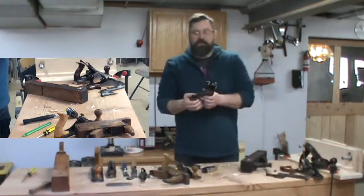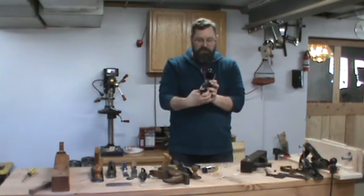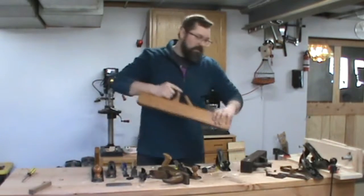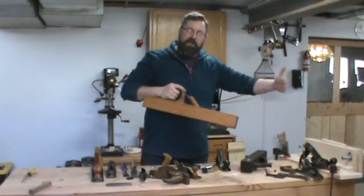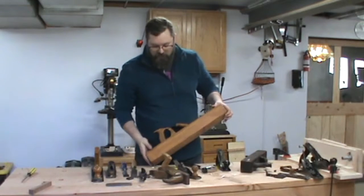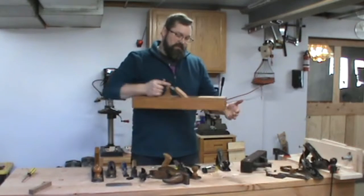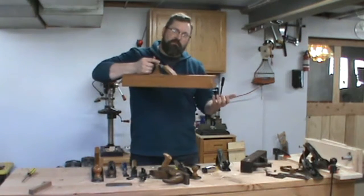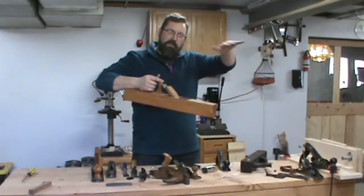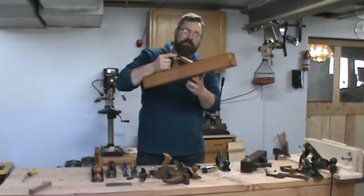Now the shavings are much thinner instead of this thick — much more control over it, but I'm removing material very quickly. Once I've got that relatively flat, I can switch over to a small smoothing plane. Before I get to that, if it were a long board and I wanted to make it flat along the length, I would choose a long plane. Rule of thumb: you can flatten a board that is twice as long as your plane without a lot of skill, because the flat sole is going to ride over the mountain tops and just cut those off.